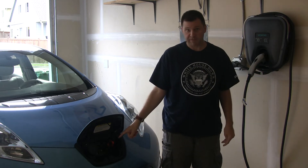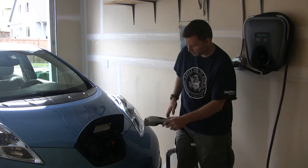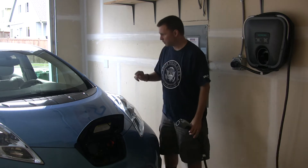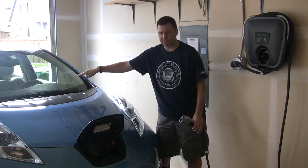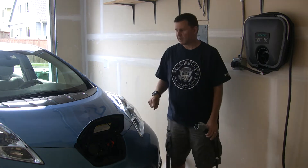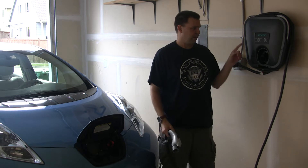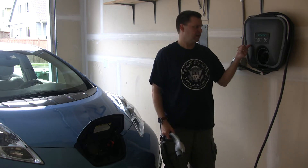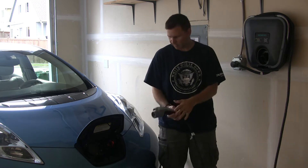I've already got my 2002 Leaf here ready to go, so I will just plug this in. There are several things to watch for when I plug this in: the various lights, the blue lights that come up on the Leaf, you'll hear the Leaf make a couple of beeps, you'll also hear a thunk sound from the charger — the EVSE — and the light will go to the charging light. Here I go, I'll plug it in now.